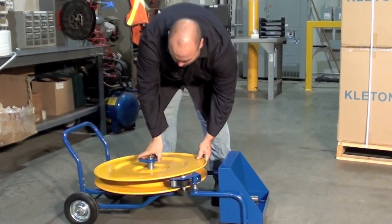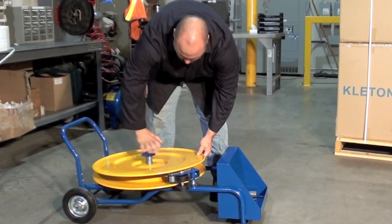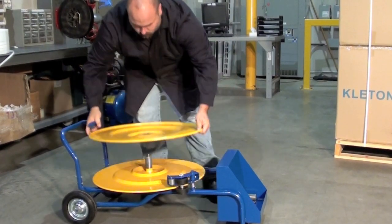Model PE555 accommodates both polypropylene and steel strapping in a variety of widths.